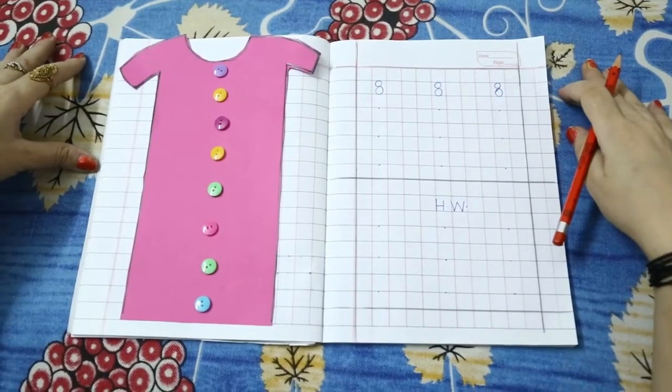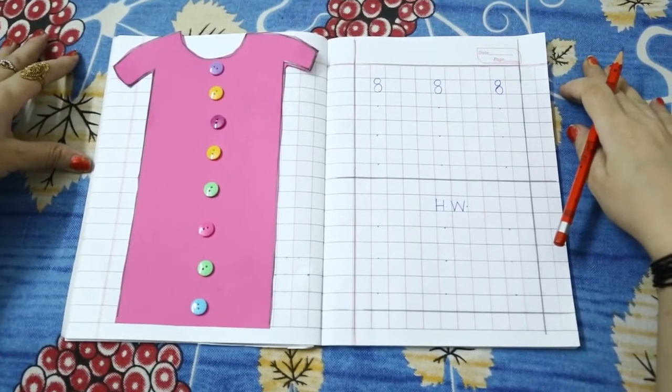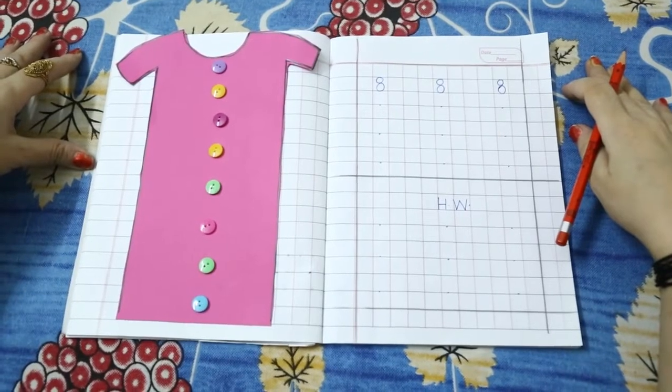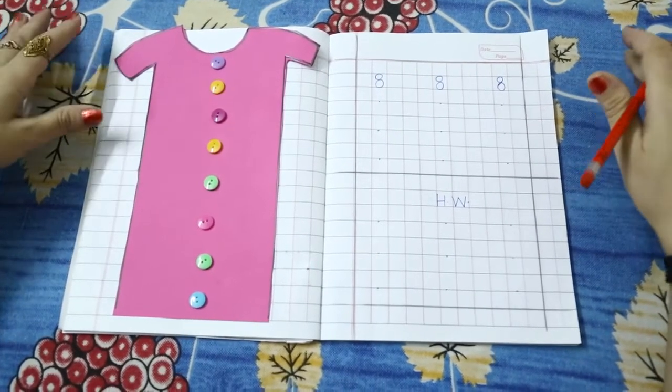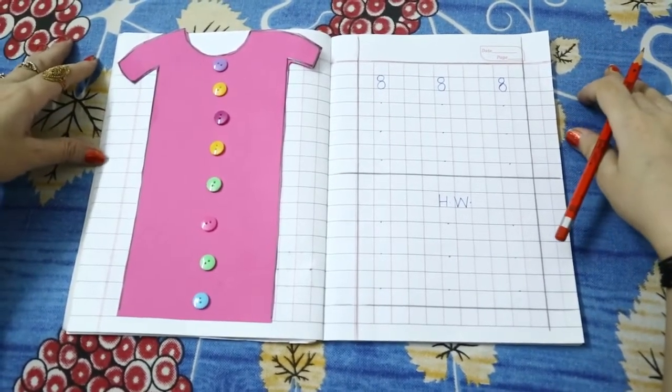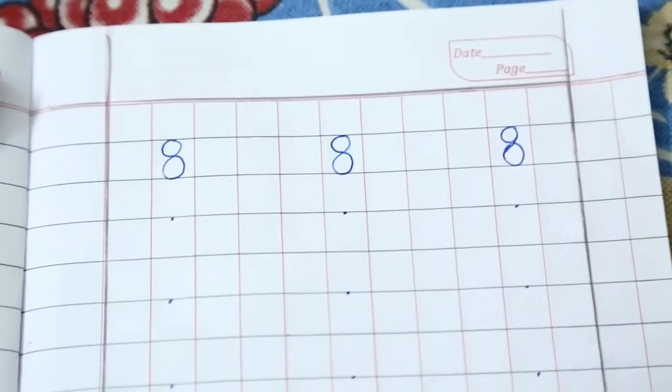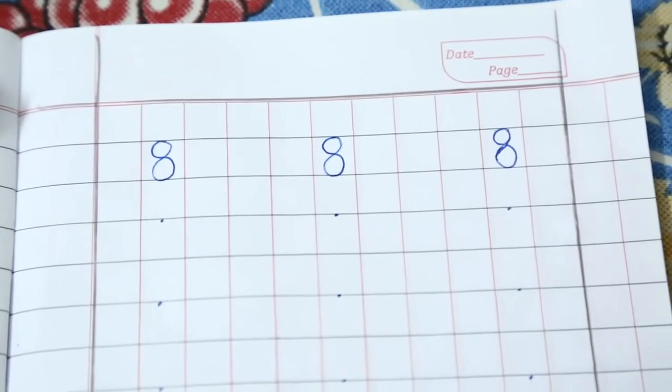Good morning children. How are you? Fine. I am also fine. Today we will learn how to write number 8. Number 8.